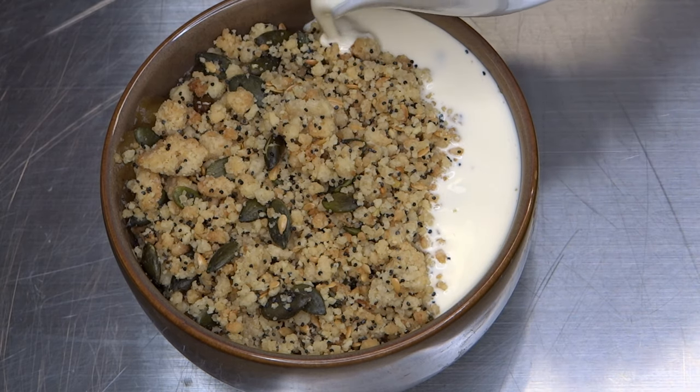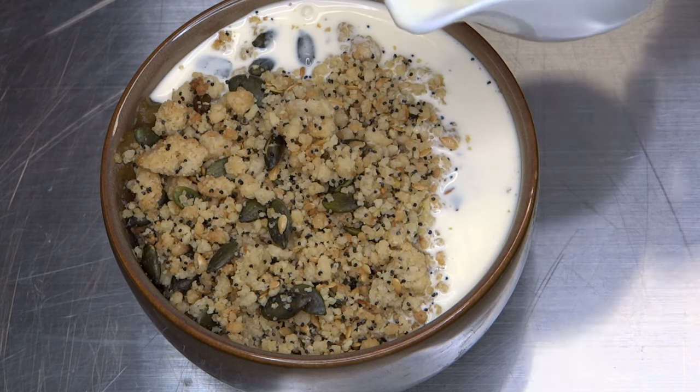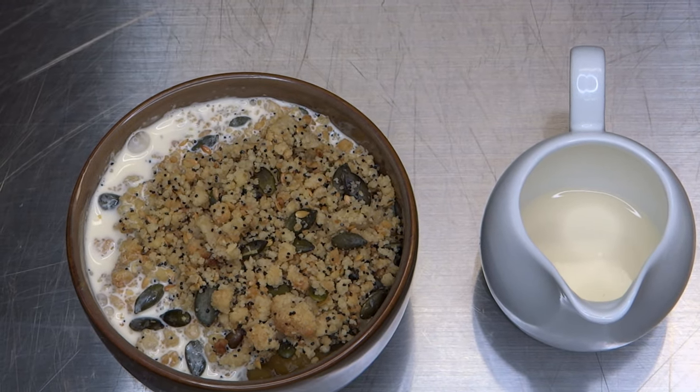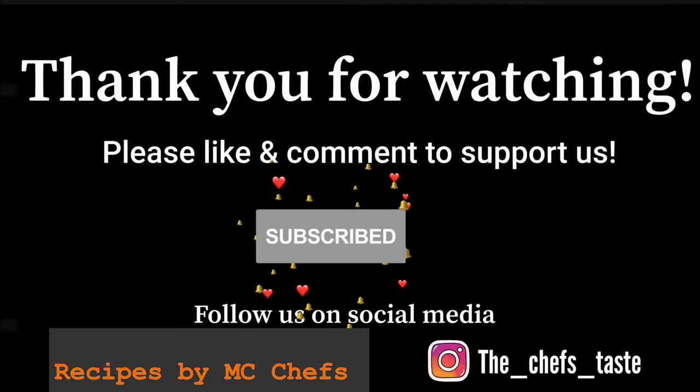Thank you all for watching. If you found this video beneficial, feel free to follow us to keep up to date with any upcoming recipes, tips and tricks. Thank you.